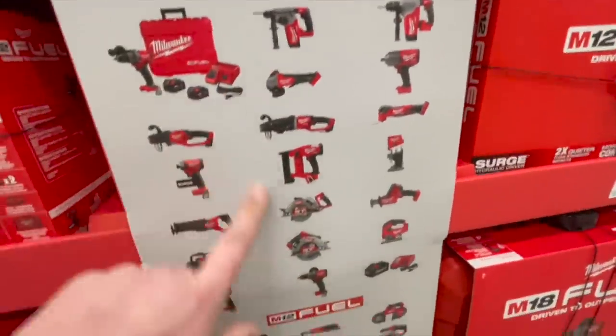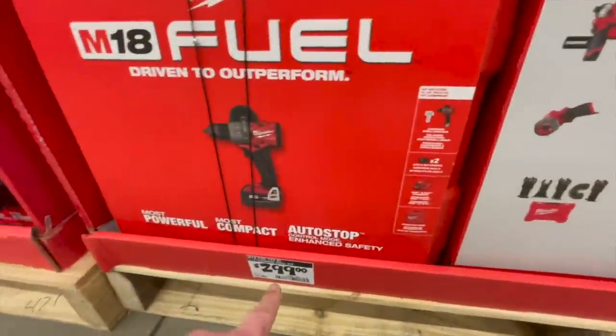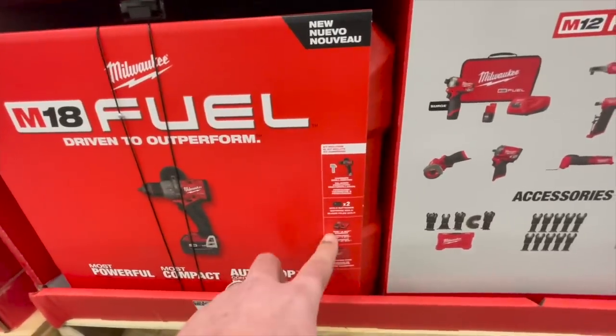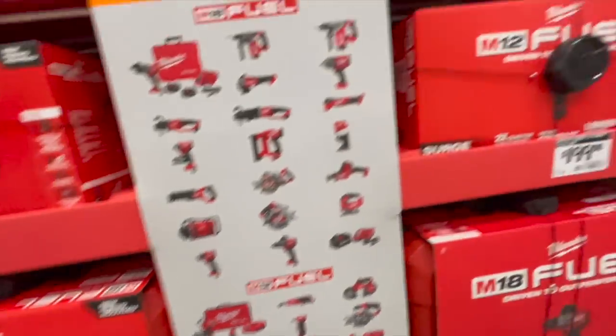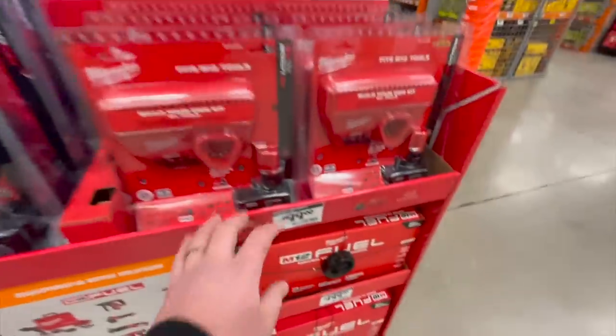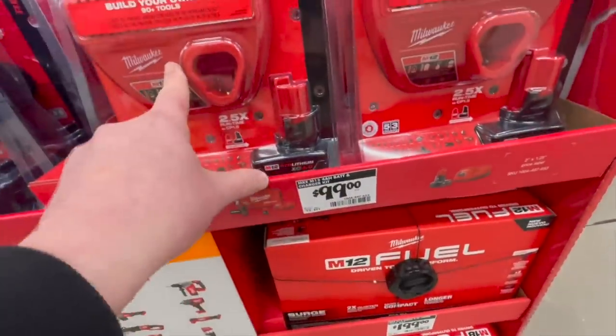There are qualifying in-store solutions I need to check out. For $299 you get the camera drill as a kit with two five amp-hour batteries, a regular charger, and a hard case. For $99 you get a four amp-hour battery with an M12 charger.